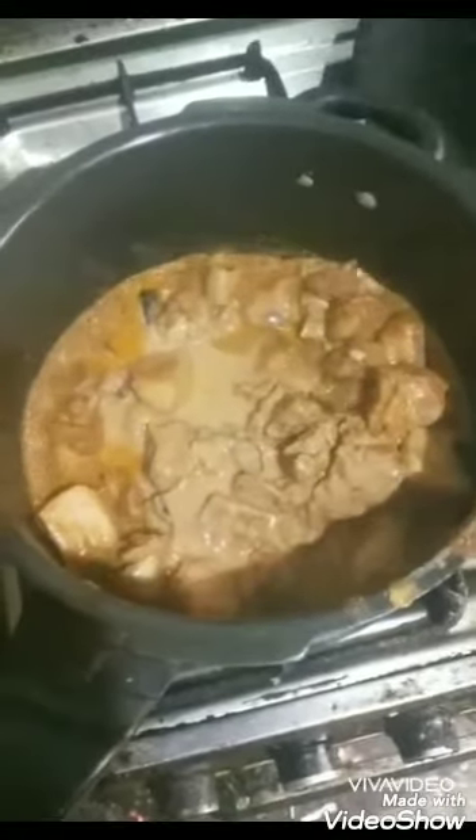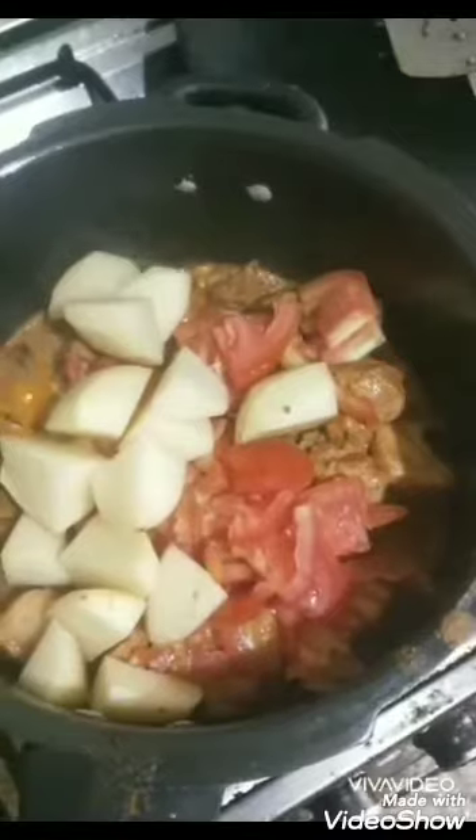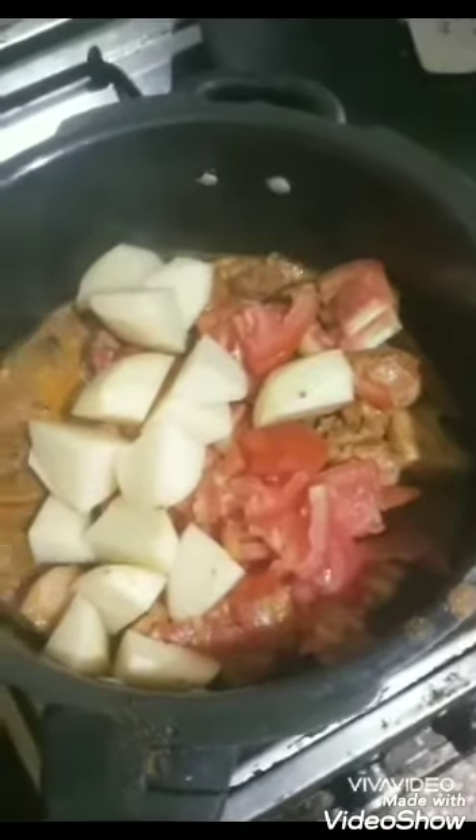I fried the pork for some time, now I'm adding the extra gravy and some tomatoes to give a tangy taste to the biryani. I'm also putting in the potatoes now so they pick up the masala. I'll cook this without covering for about three to five minutes, then pressure cook for about three whistles.